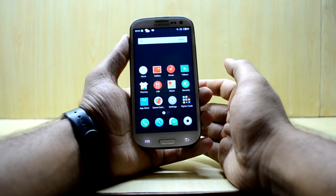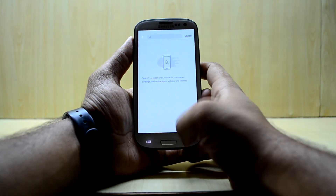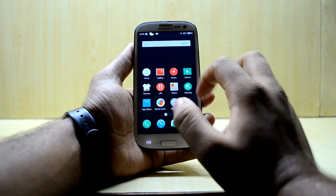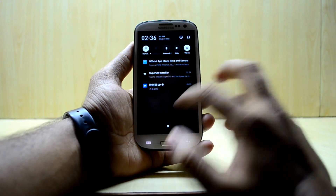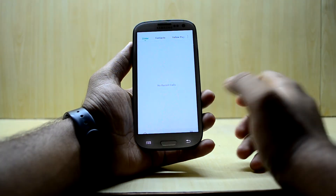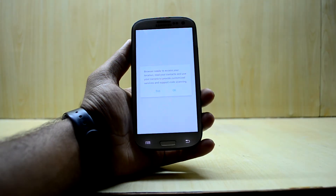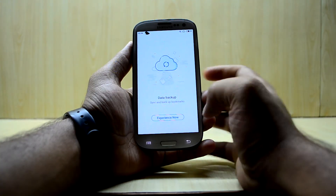We have successfully set up the device. Flyme OS looks very similar to MIUI. It looks nice — the status bar looks amazing. You have your phone app here, but the ROM is not very quick. The animations are beautiful though, and this appears to be the browser. It is a little bit slow.